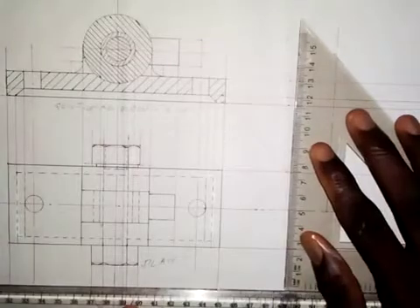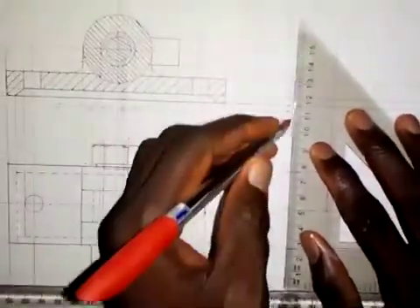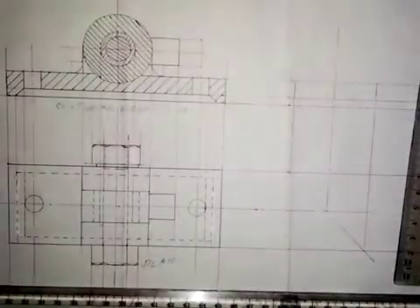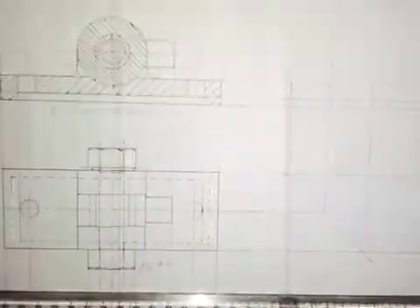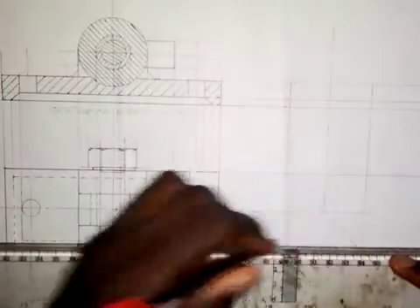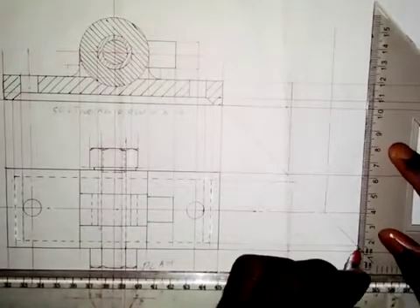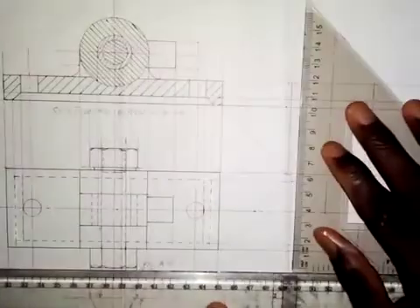I will draw this line from here up, stopping here. I will also draw a vertical line from here. Now I want to work on this part first — I will draw a horizontal line from here to here, and also from here to here, then a vertical line here, and also a vertical line from here.